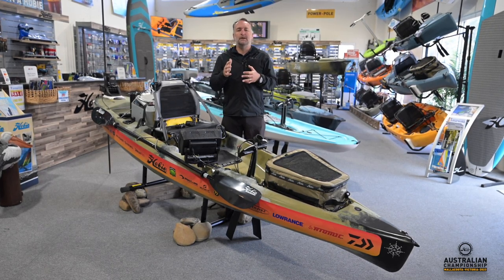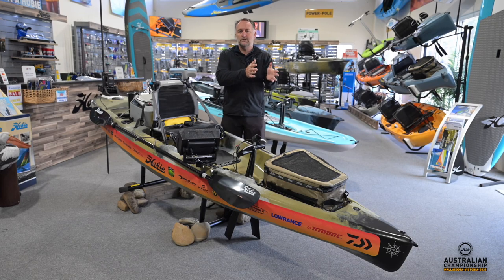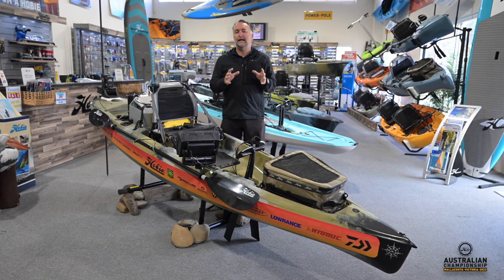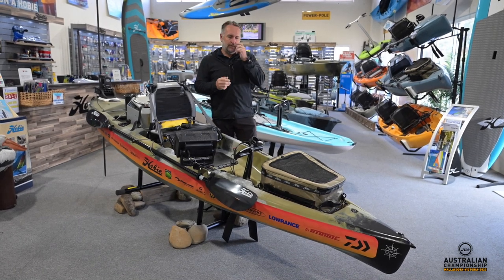Ladies and gentlemen, those of you that will be with us, we'll be stepping through each of the components to give you a really handy rundown so you know you're not going to be lacking in any way with storage and functionality on the craft this year. So Brad, let's start off at the bow.